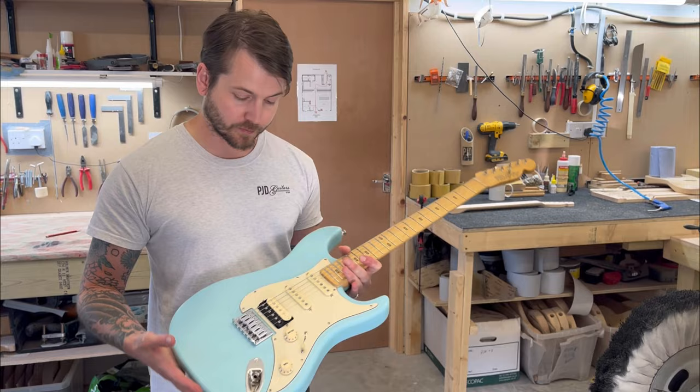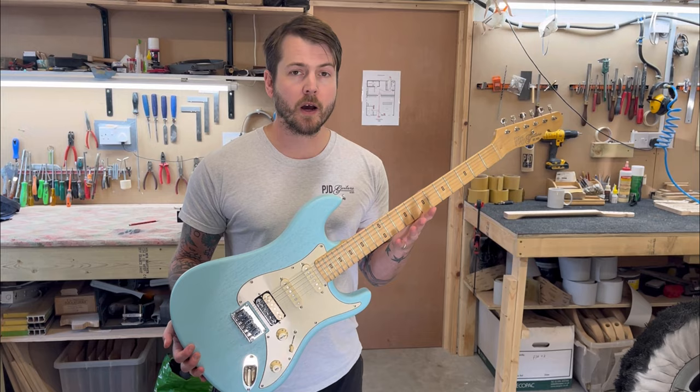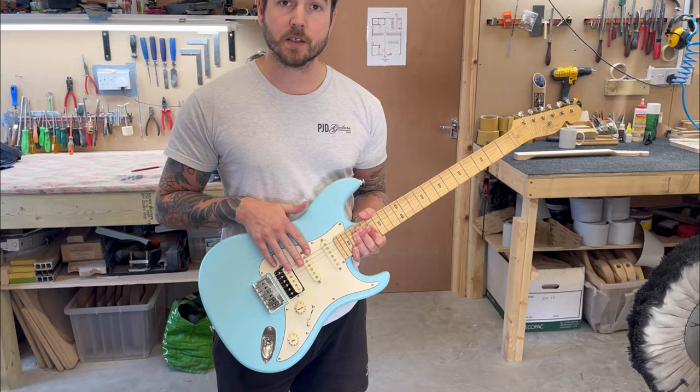These are available now and come in a whole bunch of different colors, each with a mono gig bag. The Standard is priced at £1,299 and the Standard Plus — the tremolo version — is £1,249. Both come with gig bags. You can also opt for an HSS or SSS pickup configuration depending on your preference.